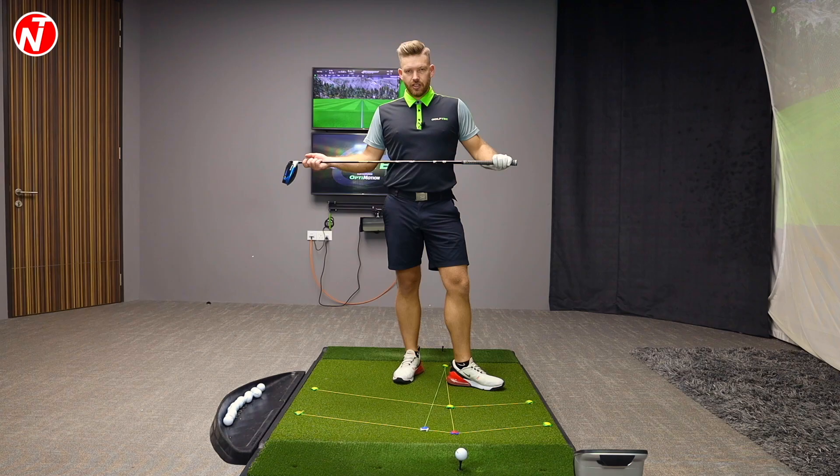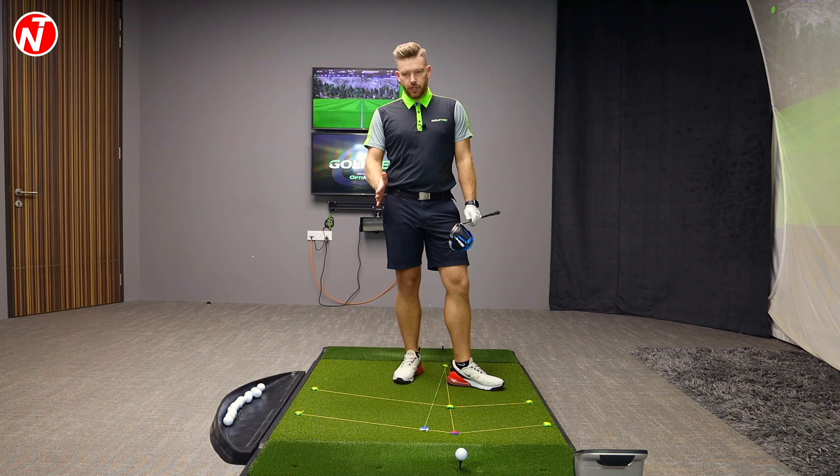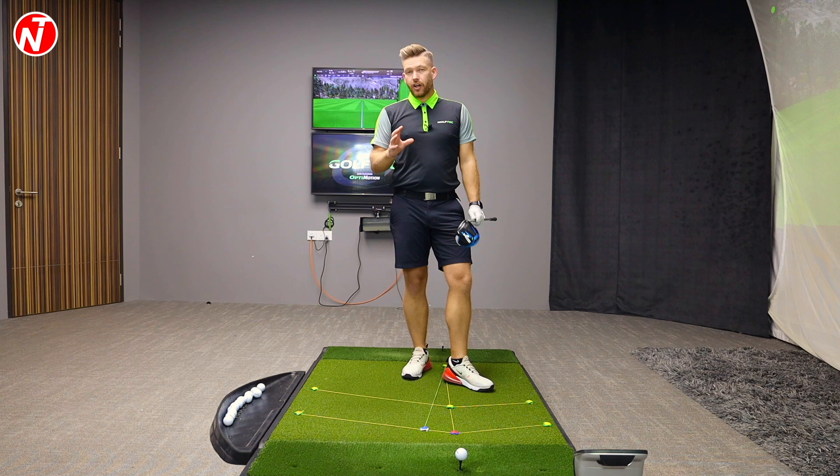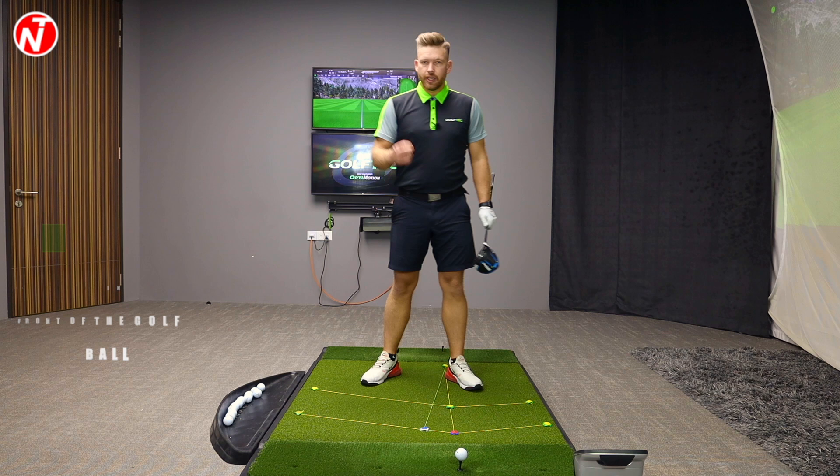A lot of golfers do struggle taking their swing from the irons to the driver. The first thing you learn in the stack and tilt swing is to have your weight more to the left, keep it there by tilting, and then move it forward. Now there are some differences between the iron and driver. With the iron, we're trying to hit down on the golf ball, trying to compress it, trying to get that low point in front of the golf ball to hit consistent iron shots.